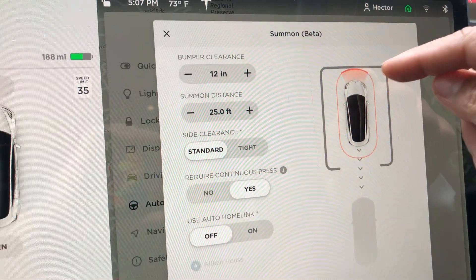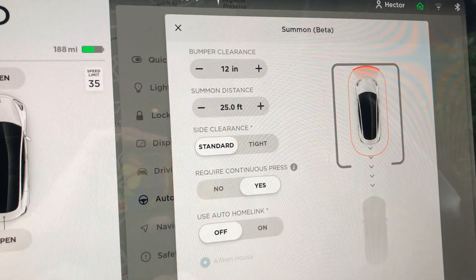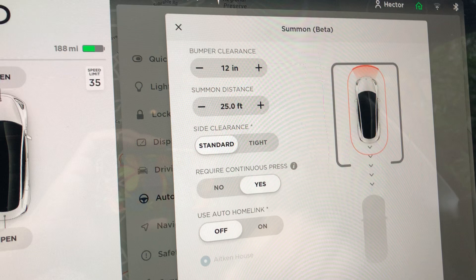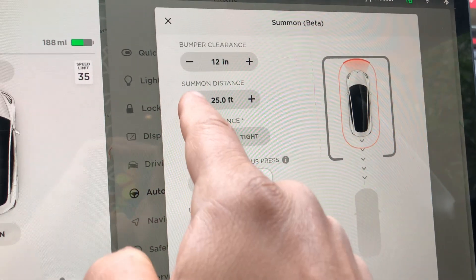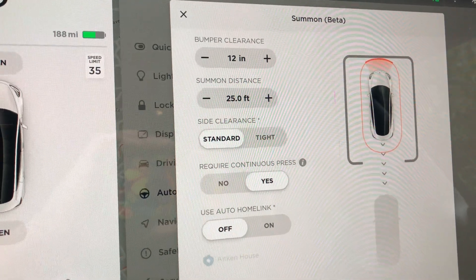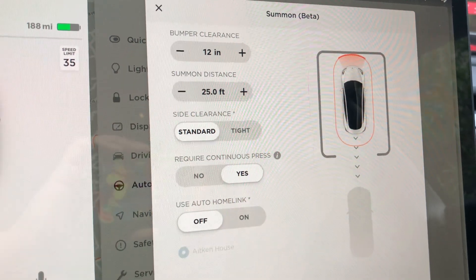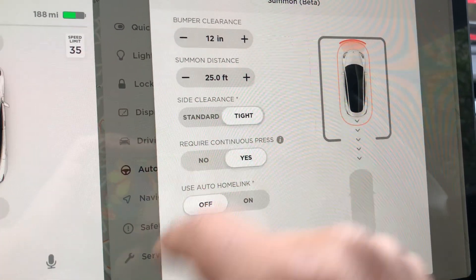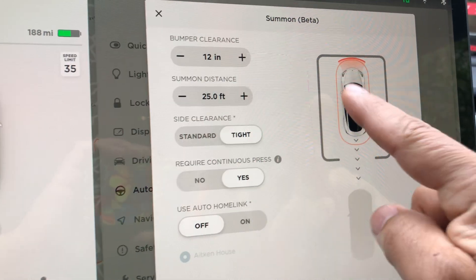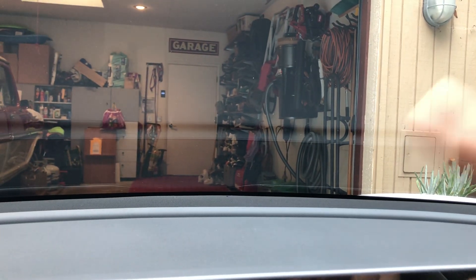As soon as it senses a barrier at a foot away it'll stop, even if you keep pressing the Summon button. This distance setting tells you how far away from the car you can be and still activate Summon. For side clearance I probably want it tight — you see how this shrank here. There's standard and tight, because again we have typical garage walls with stuff on them.